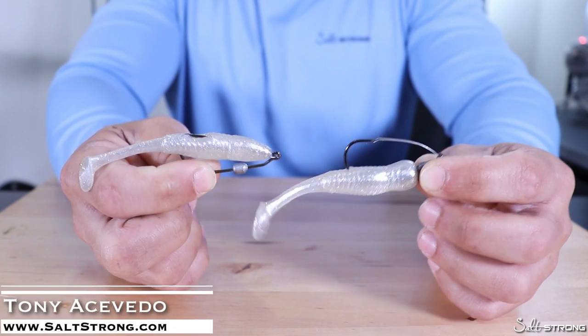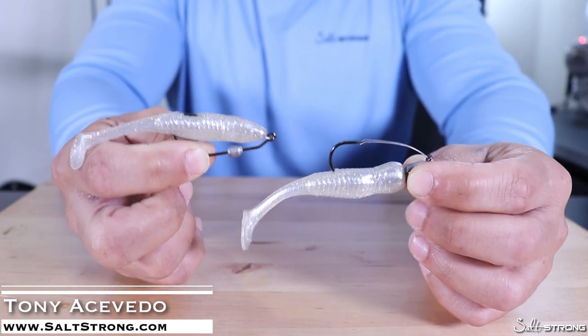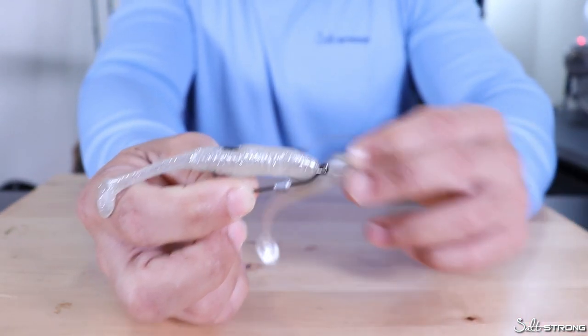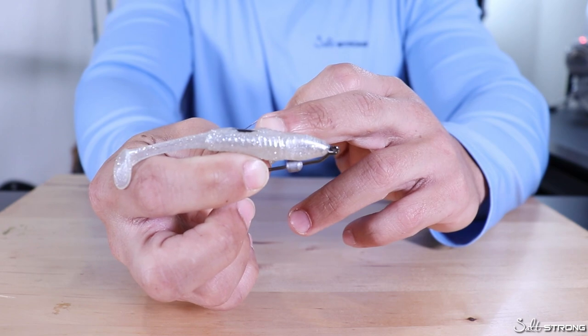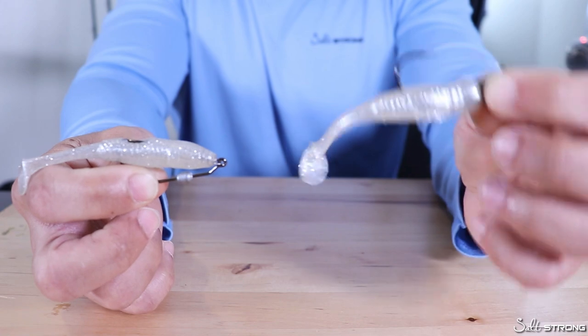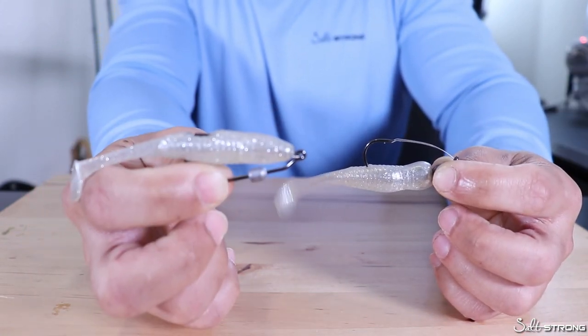In this video I just wanted to quickly discuss some of the pros and cons of using hooks with weed guards, such as this one, or using hooks where you would use the body of the lure to basically hide the hook point and make that lure weedless. So weed guards versus weedless hooks.